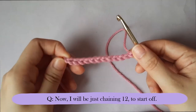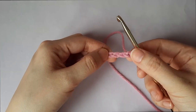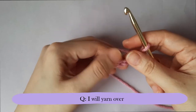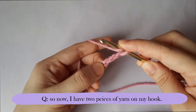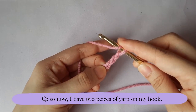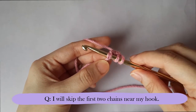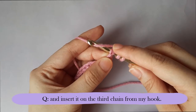I will be chaining 12 to start off. After I've done that, I will yarn over on my hook, so now I have two pieces of yarn on my hook. I will skip the first two chains near my hook and insert it on the third chain from my hook.